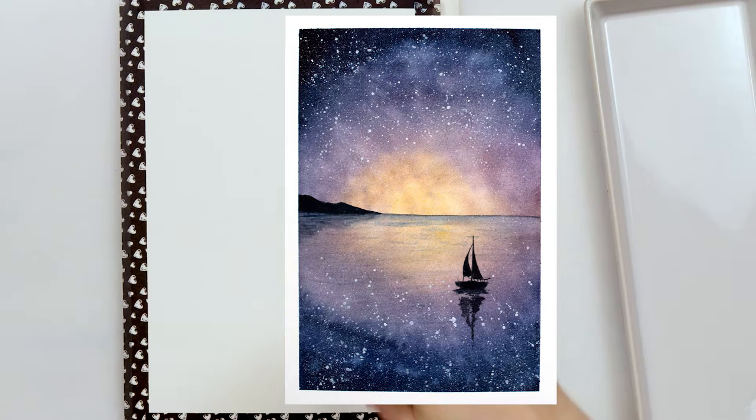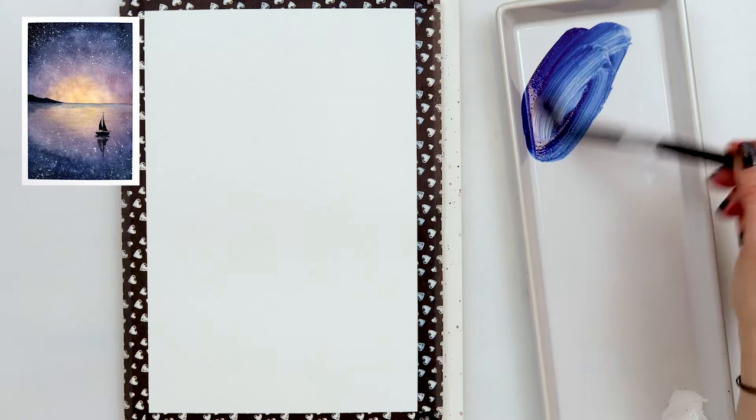Hey everyone and welcome to my channel. Today we will be painting this beautiful galaxy painting with stars, sailboat, mountains and I'm sure we will all have fun. So let's get started.